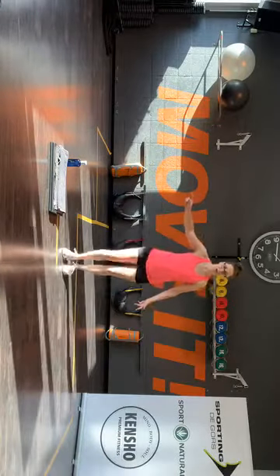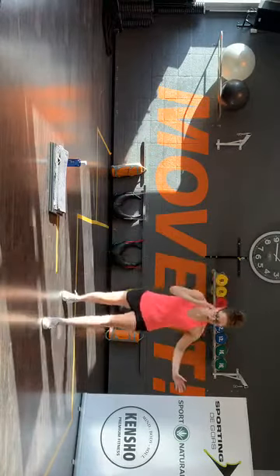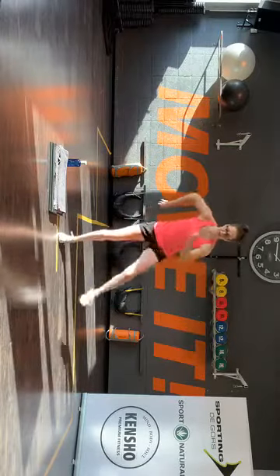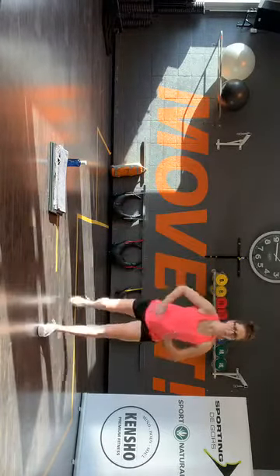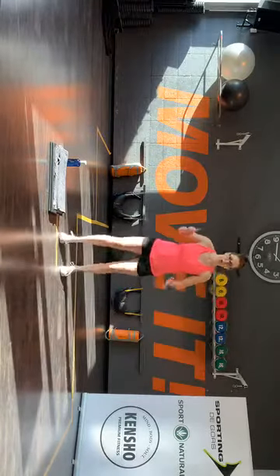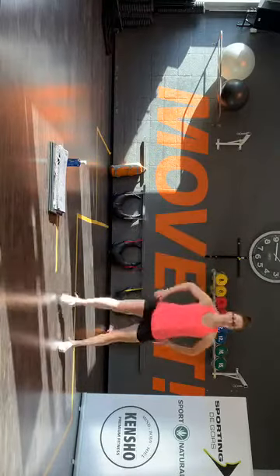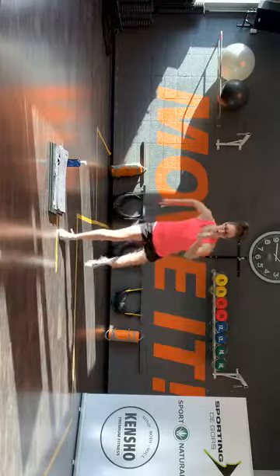Vanaf die voeten in de lucht, kom op. Voor, achter. Side step. Nu die hakkenbeel. En terug. Voor, voor, tik, tik, tik. Dubbel side step, hakkenbeel, dubbel terug. Maak het rustig op — het tempo is niet hoog.